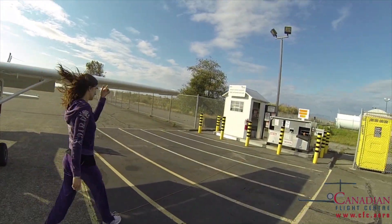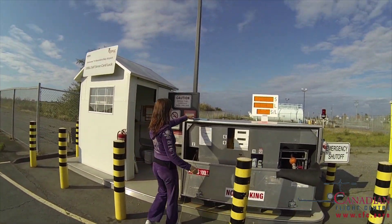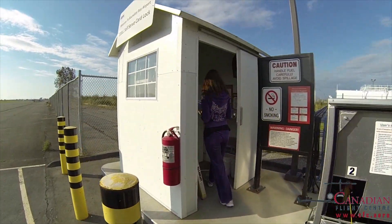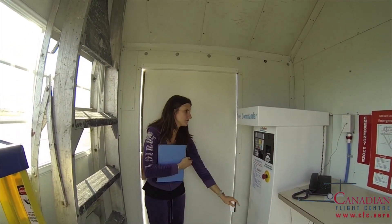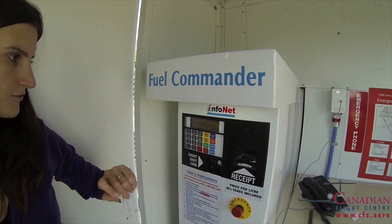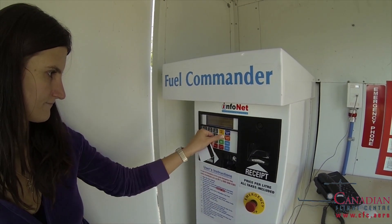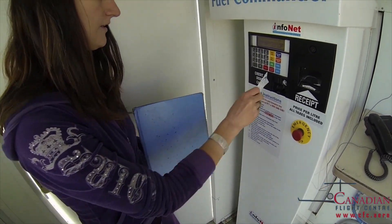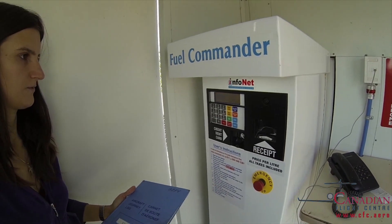Now we go inside and we will enter the payment and the code. If you do not have the fleet card like we use right now, you can use any credit card. The screen asks us to press ground to confirm that we have grounded the aircraft as we just did. So we press ground, then insert our fleet card and enter the code.